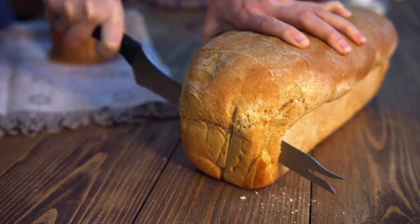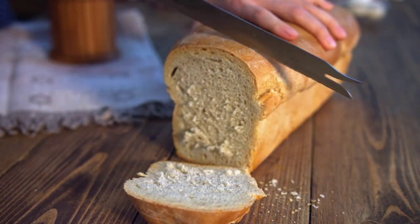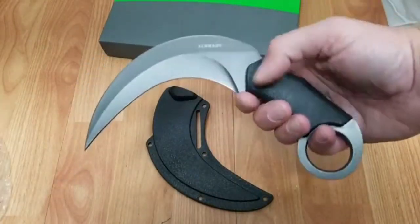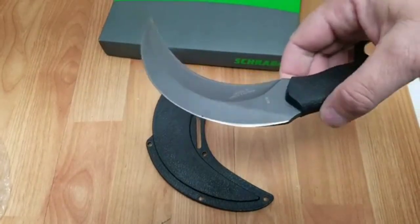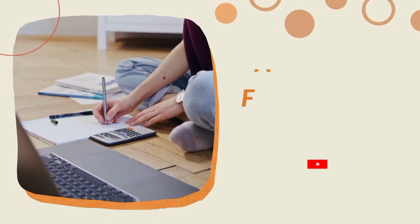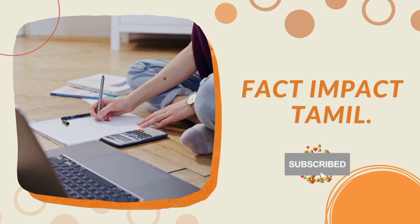Hi viewers! In this video, we will see a lot of dangerous things. One of these things is very unique and attractive. Please like this video and subscribe. Click on the bell button.